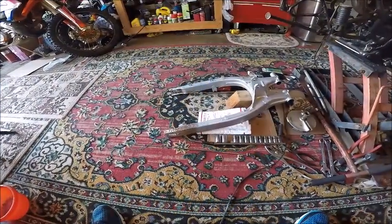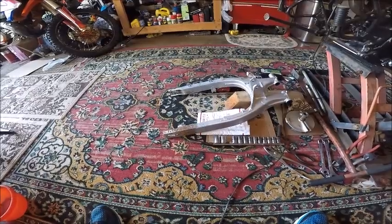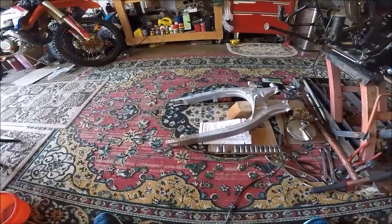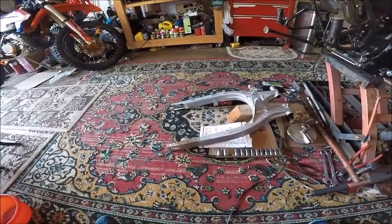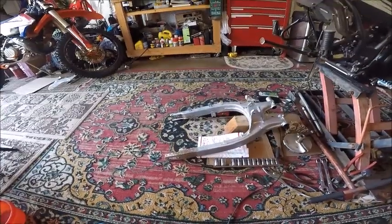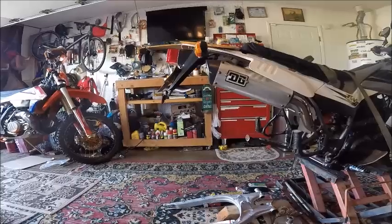Okay, here we go. TW200 — took off the swing arm, stretched it out three inches, re-welded it. We'll see if it fits in this wheel well. I hope it does — if not, then we're gonna have to cut and weld.